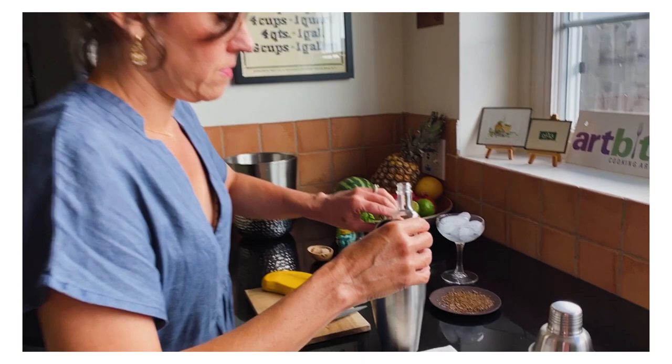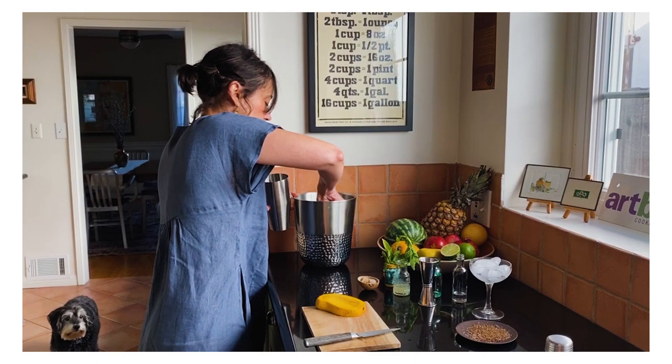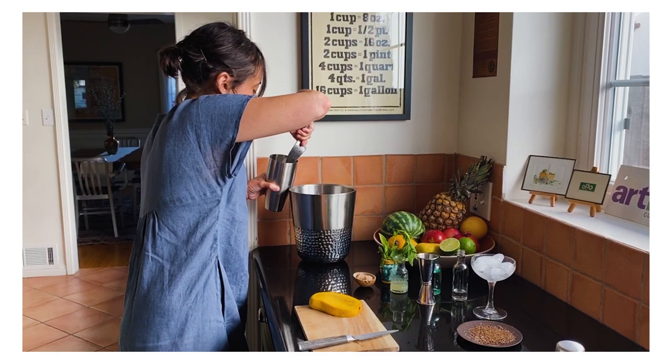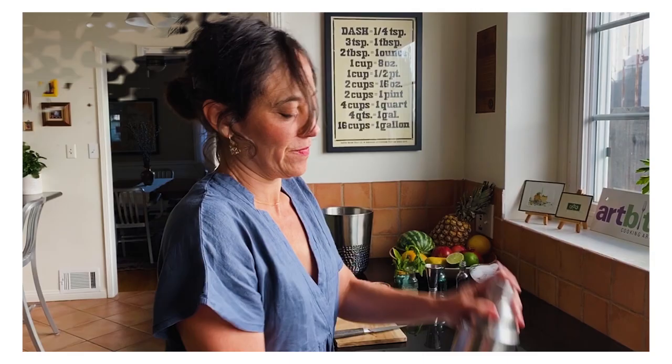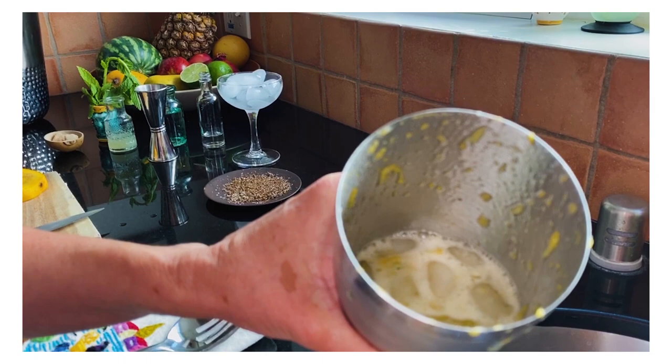Now what I'm going to do is fill this halfway with ice and just shake it to get it nice and chilled — about 30 seconds. It's nice and frothy because of the fruit. So next I'm just going to dump the ice out of my glass, which is now chilled.